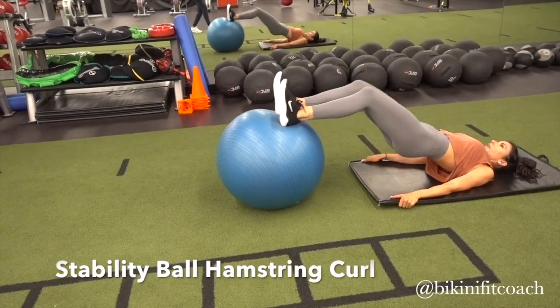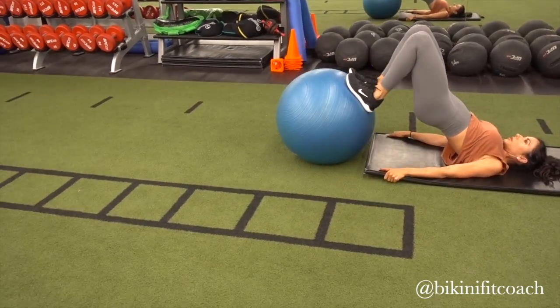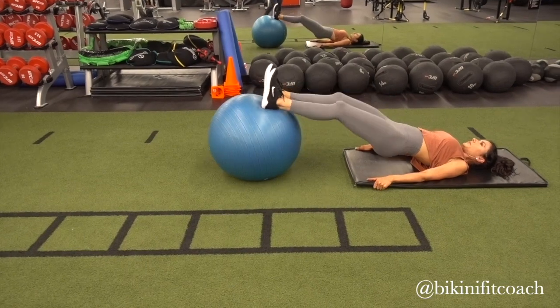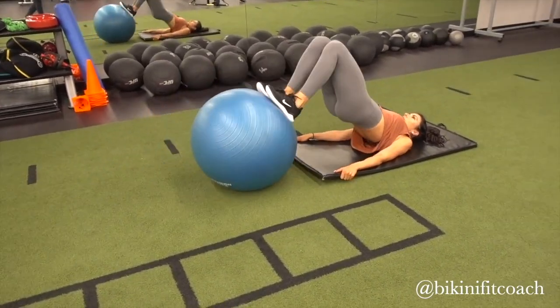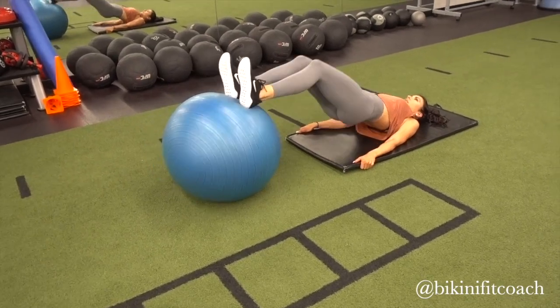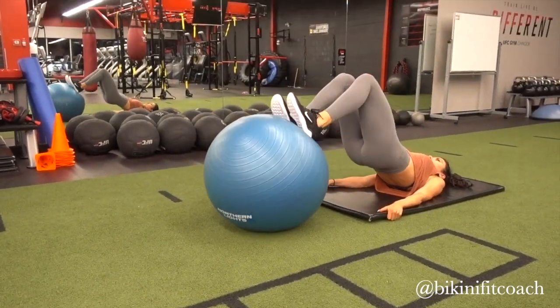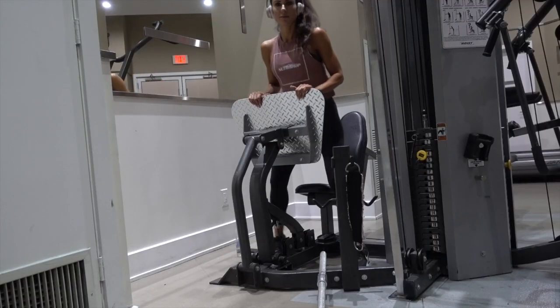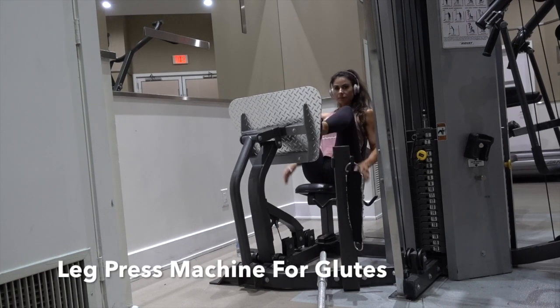The next booty exercise is the stability ball hamstring curl. I dig my heels into the middle of the stability ball and then roll it in. I'm very conscientious about lifting my hips up — instead of just rolling back and forth, you also lift the hips and do a tilt at the same time. That really helps target the under part of your butt where it attaches to your hamstring.